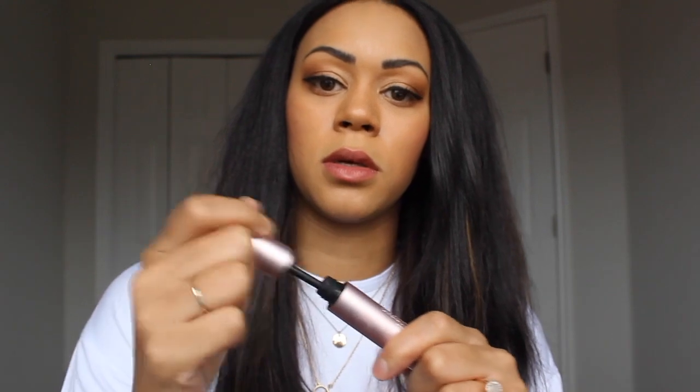I'm going to take my Better Than Sex mascara by Too Faced and get a nice thick coat on my lash. So there you have it — this is my finished look with my eyeshadow, eyeliner, and mascara. Hope this was a quick and easy video for you guys!